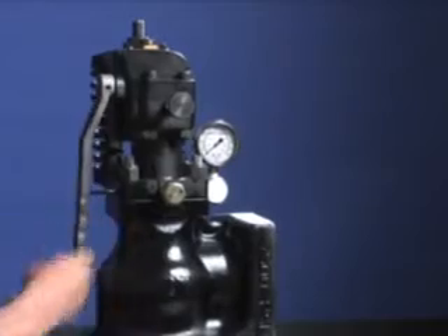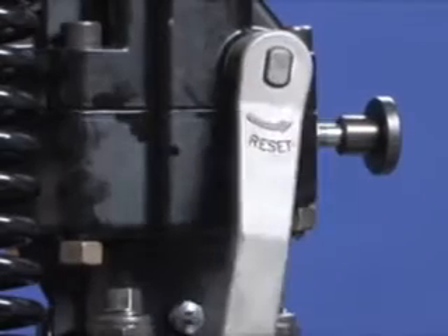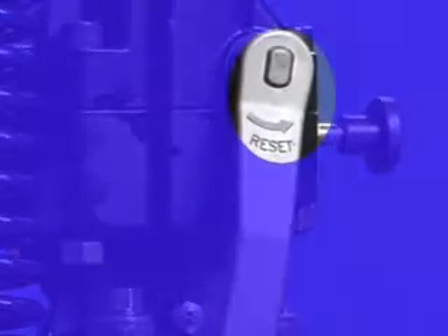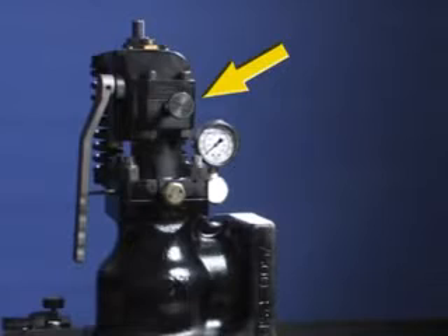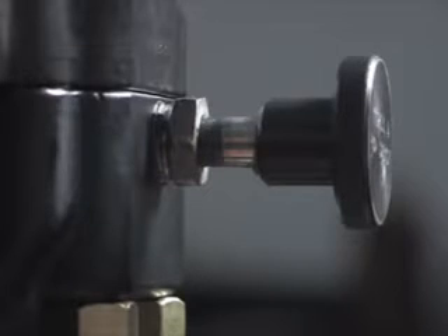Make sure the valve is in the reset position by pushing the reset handle in the direction indicated on the handle. To make sure the valve is reset, check the button on the rear of the valve to see that it is in the full out and set position.